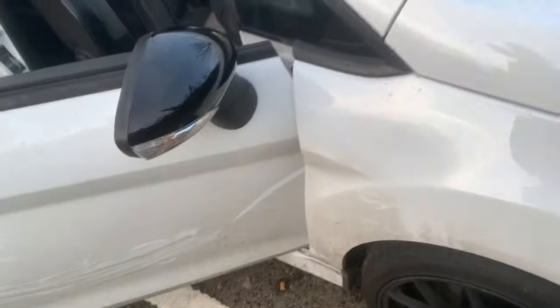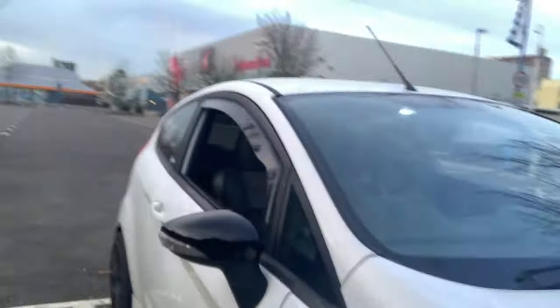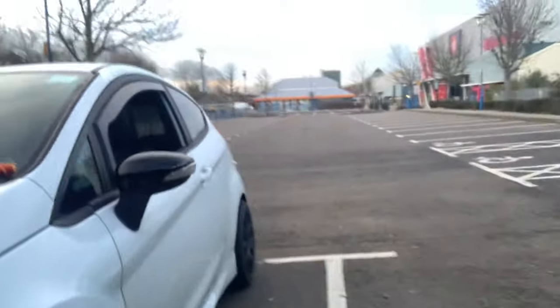Look at the motor! The gloss black mirror caps installed on the Fiesta look absolutely beautiful. Look at that — lovely mate, lovely. That's how you do it.